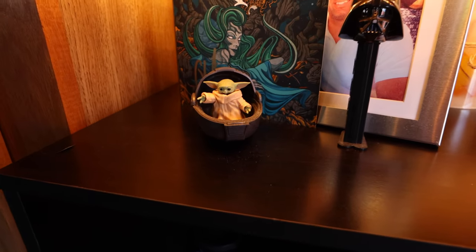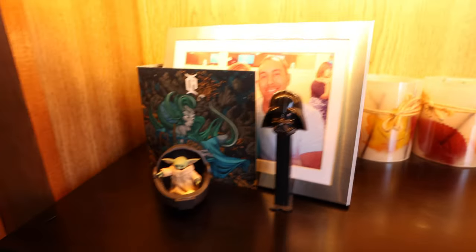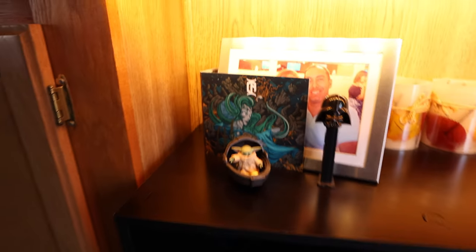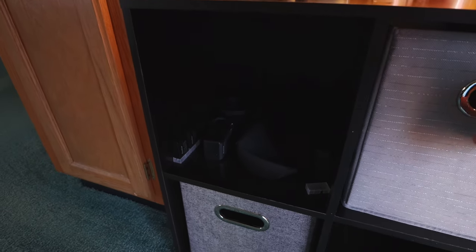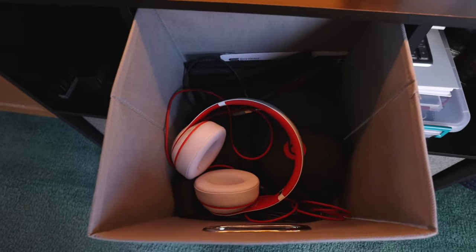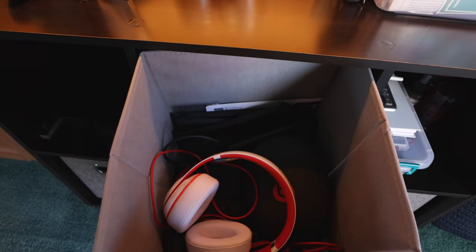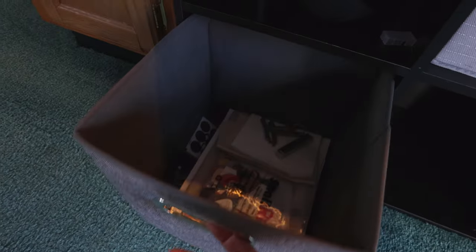And of course, most importantly, Grogu the child — pretty awesome. Darth Vader. And then down here in these bins I keep all my lenses, batteries, and all that stuff, video-related. I've got headsets, extra microphones back there — a Shure SM58, a 57, some cords and stuff. It's just pretty much extra stuff that you accumulate over the years.